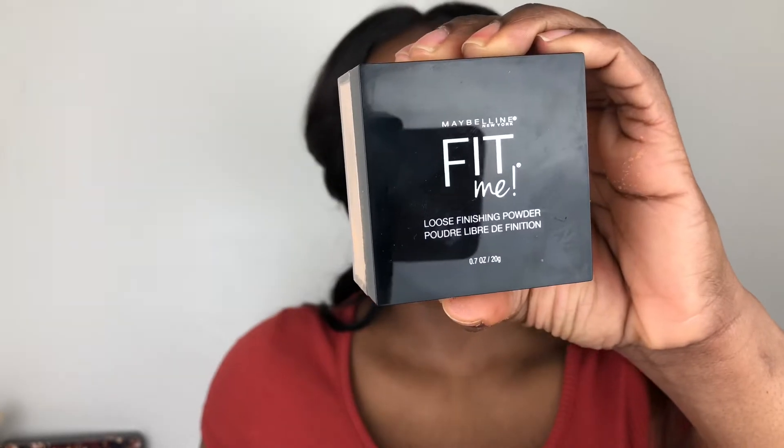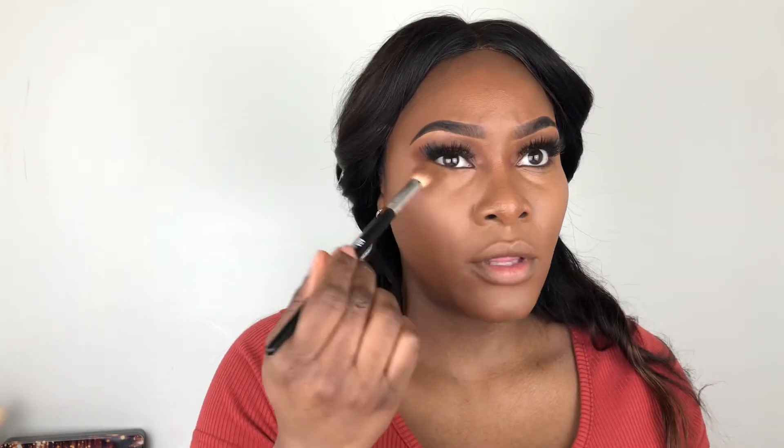To set my under eyes I'm using this Maybelline Fit Me Powder in the shade 30 Medium Deep — I'm trying this powder for the very first time. I'm going back in with the concealer brush just to erase any creasing before I go in with the powder. I'm using a beauty blender to apply the powder, pressing it off on the back of my hand first. Whatever is left on the sponge I'll use to set the rest of my face.